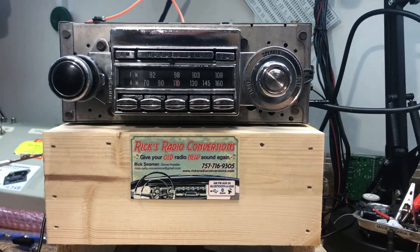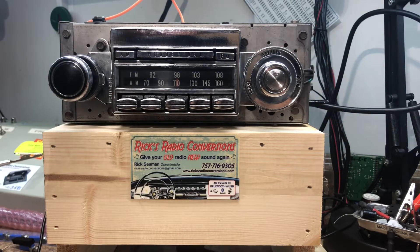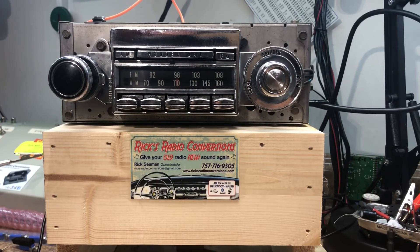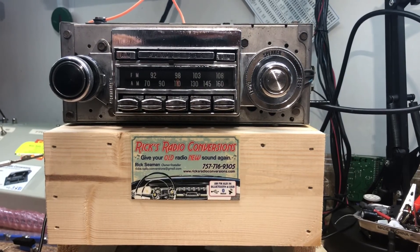Tony, that's it — we appreciate you letting us do your radio and we'll be giving you a call. Tony is a local Virginian and we'll be in touch soon. If you want your radio converted just like this, please contact Rick's Radio Conversions at 757-716-9305, or find us at ricksradioconversions.com. We're also on Facebook. Thanks, have a great day!